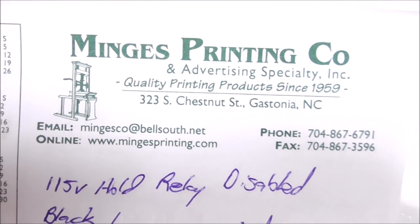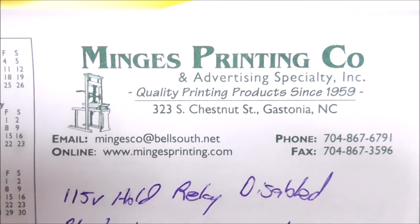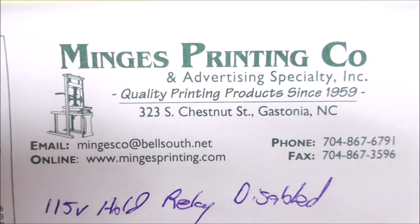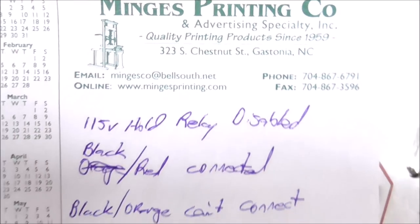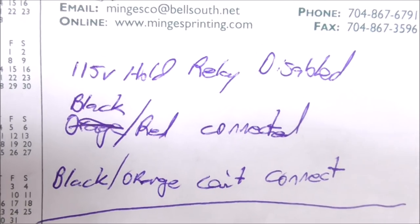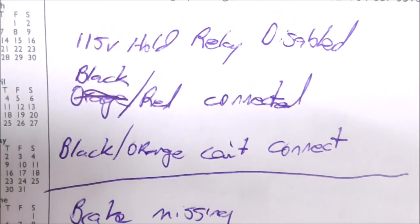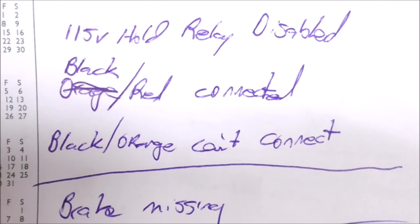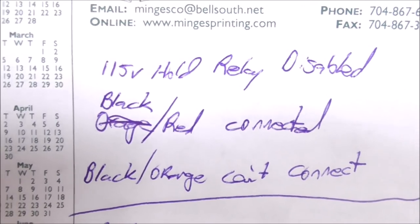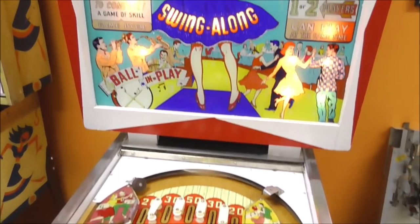Alright folks. These are our buddies down the street in Gastonia that print things, and they bring us these little pads that we can write on. So we made this list last time. The first thing we noticed was the 115-volt hold relay was missing and disabled. They had it where the black and red wires are always connected, and the black and orange wires cannot connect.